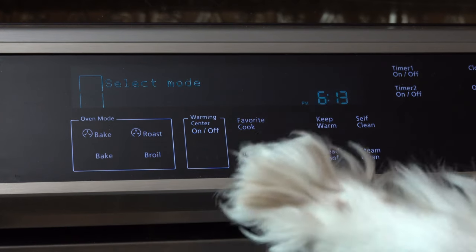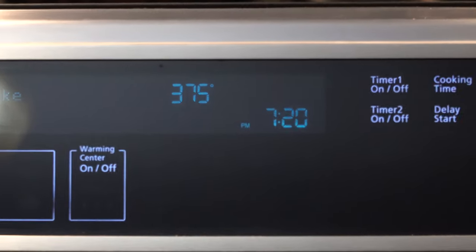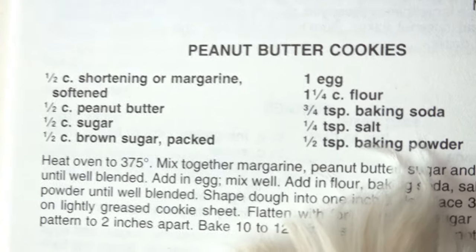Now, let's begin. First, we must set our oven at 375 degrees Fahrenheit. This is our recipe for today.